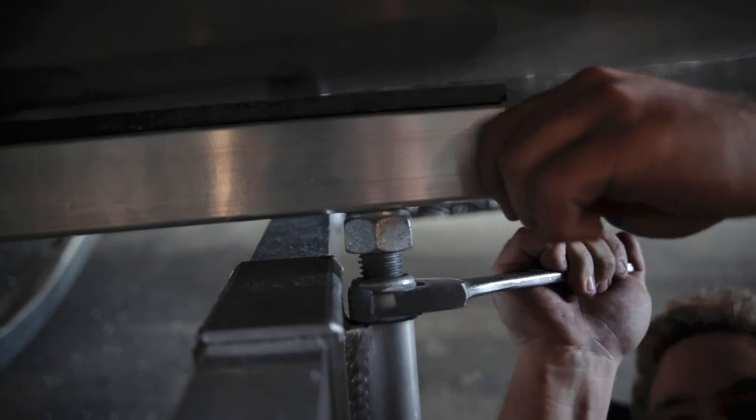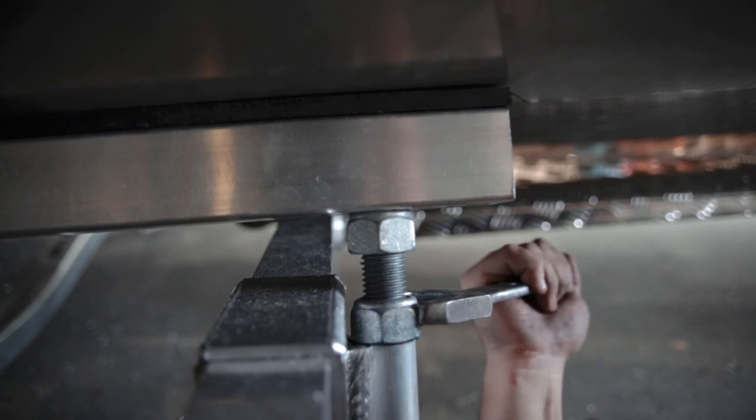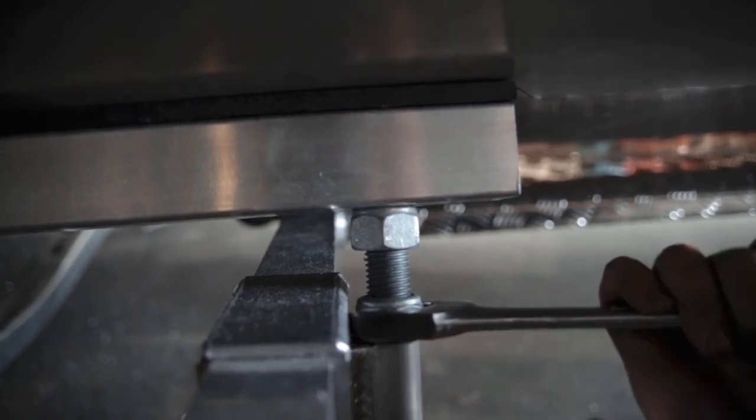With our aluminium boats we don't want too much weight on the bunk. Cleaner weight on the keel is necessary for good launching and retrieving. The bunks mainly act as a support for travelling.